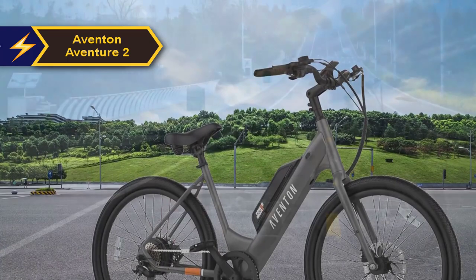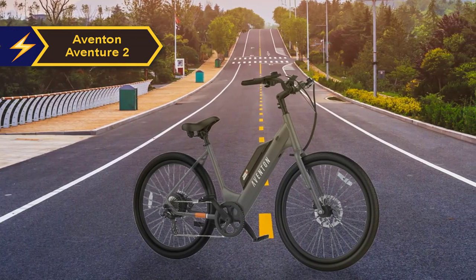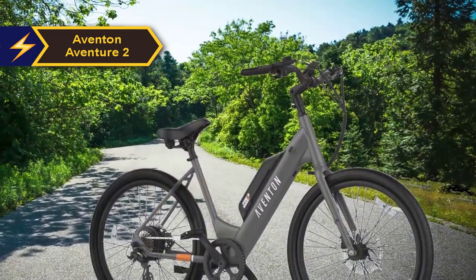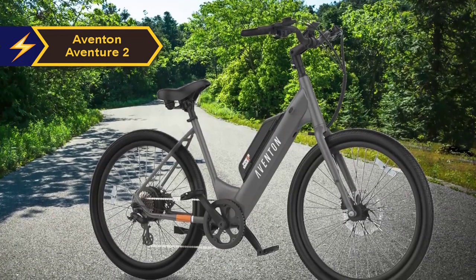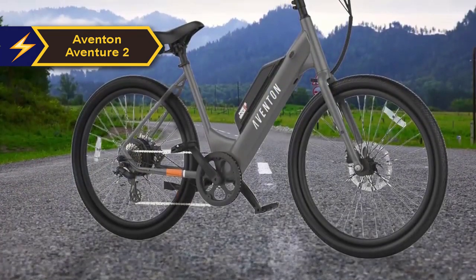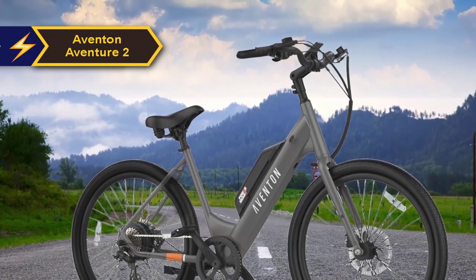The Aventure 2 offers flexibility, allowing you to configure it either as a Class 2 pedal assist or throttle up to 20 miles per hour, or Class 3 pedal assist up to 28 miles per hour, using the mobile phone app. By default, the bike ships as a Class 2. One standout feature is the multi-color display with a matte finish to reduce glare, ensuring easy readability even in bright sunlight. The display indicates battery level, current speed, total distance covered, signal indicator, and running time, with each assist level color-coded for quick reference.